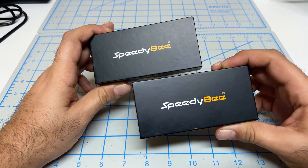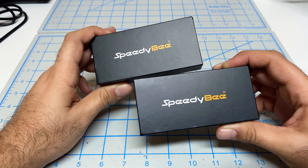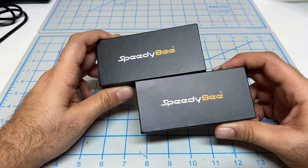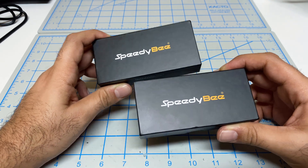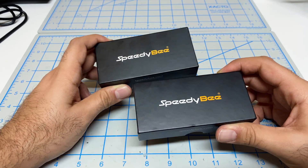Big thanks to Speedybee for giving me a discount on these. I did pay for them, but they were nice enough to give me a discount so I could get my hands on them and also make this video. In this video I'm going to open these up, do a little unboxing, look at what's included, take a look at some features and functionality, and then in subsequent videos I'll use these in the build, do test flights, and so forth.